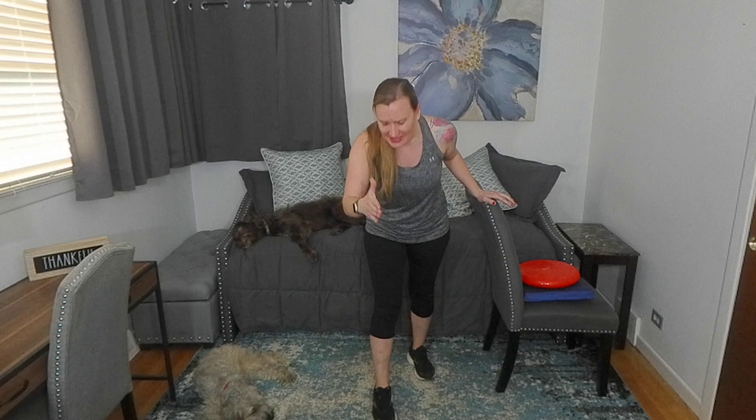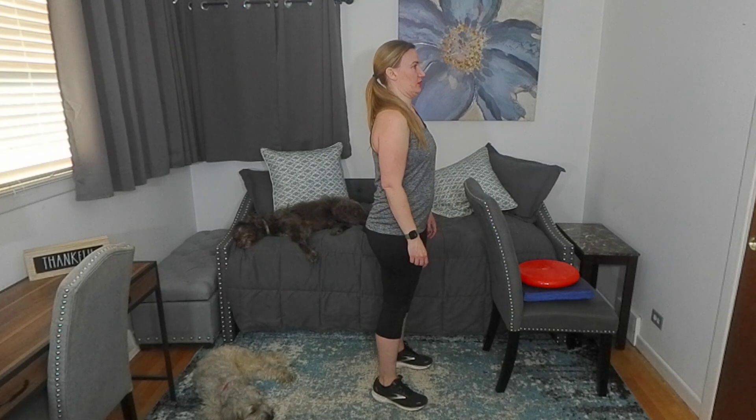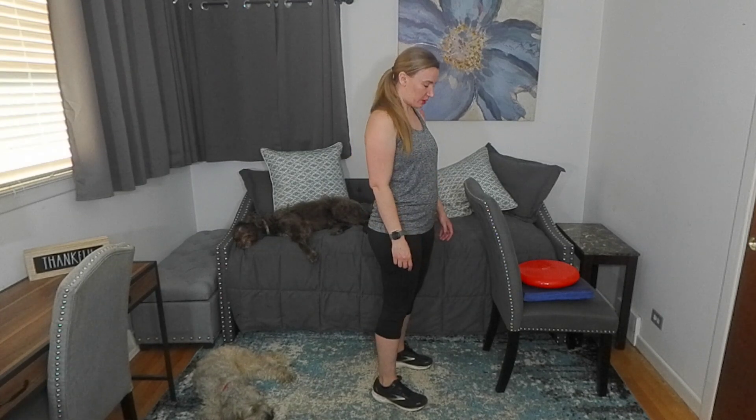Amazing job. That was our trunk rotation for today. Standing exercise number two is up on heels — so important. But first, let's get that chin tuck in. I cannot emphasize how important chin tucks are. Chin back and down. Not up, not down — back. Double chin. Hold that position.